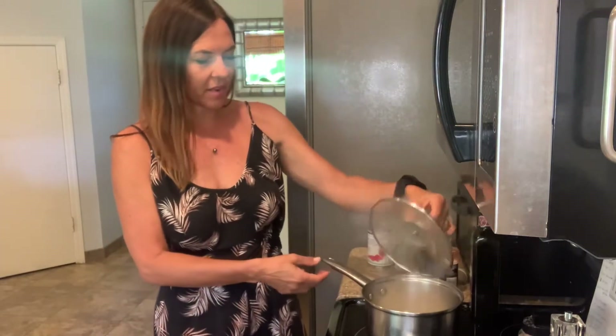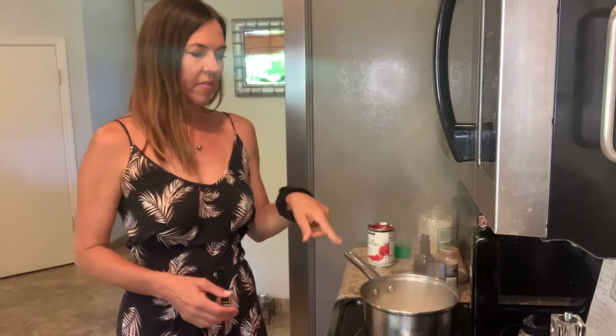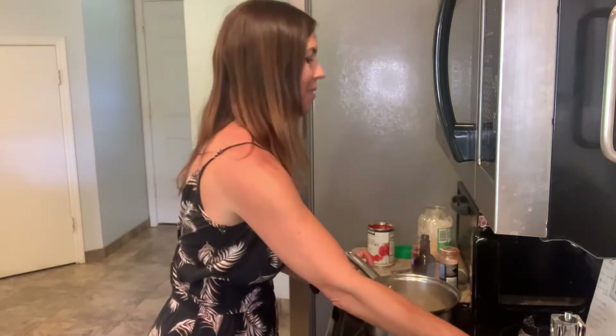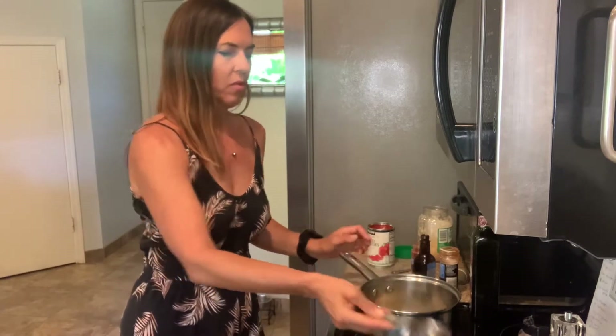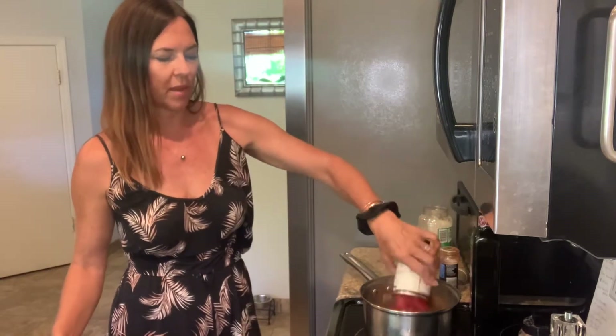I have half an onion in my saucepan here and I'm just simmering it down with some water — half a cup of water. I'm going to put one-third of a cup of apple cider vinegar in there also; that's gonna give it that tang. I have a quarter cup of raisins and I'm going to put that in, along with one can of organic diced tomatoes.